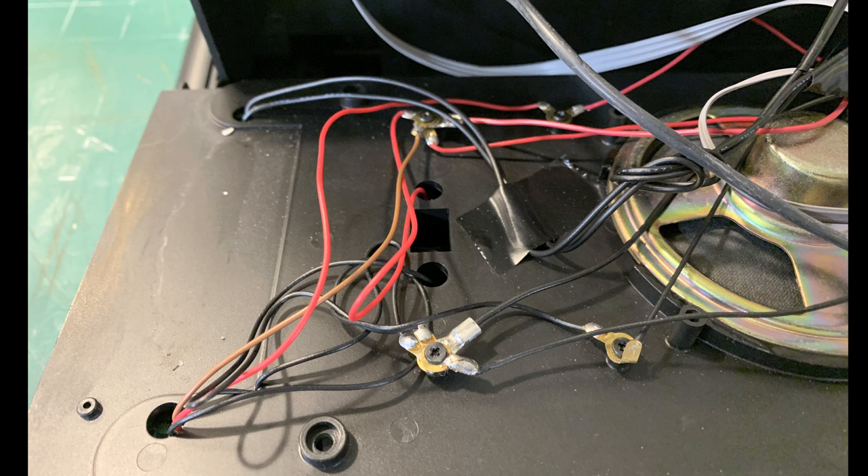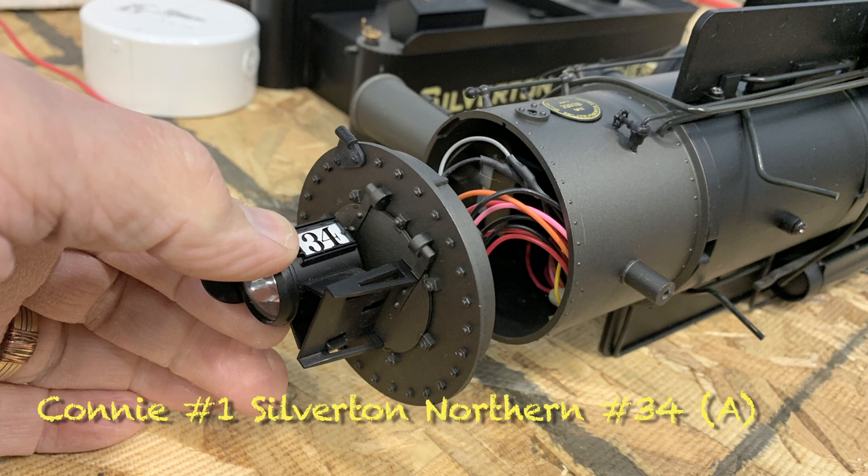The biggest change I'm making inside the tender is to get rid of this speaker. It has no baffle, it's a flimsy little speaker, and it's blown out — it buzzes. We're also going to add marker lights, but mostly this engine just stays the same.